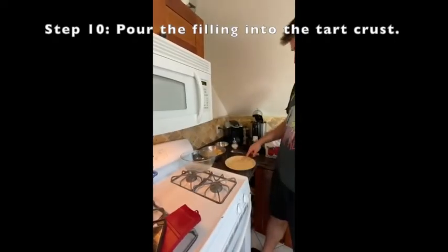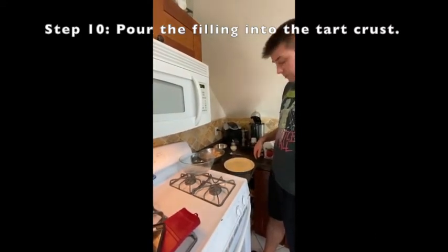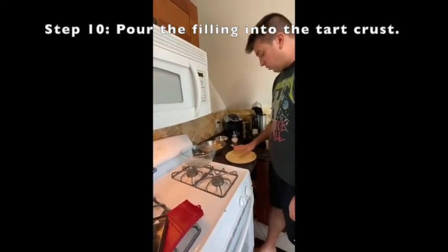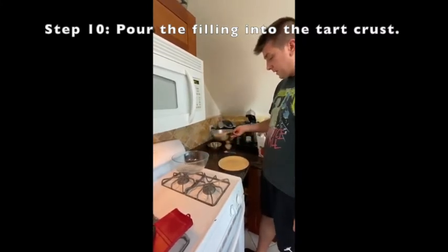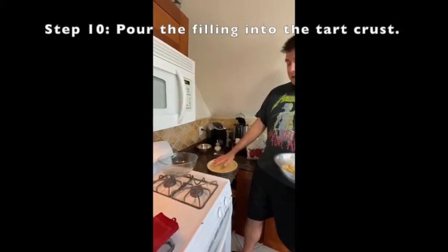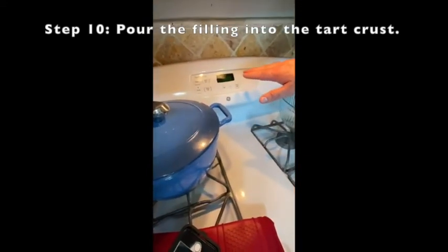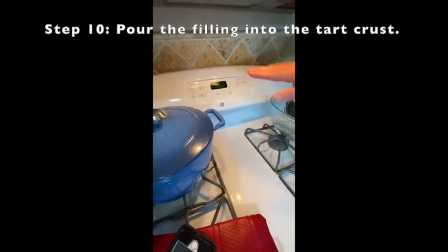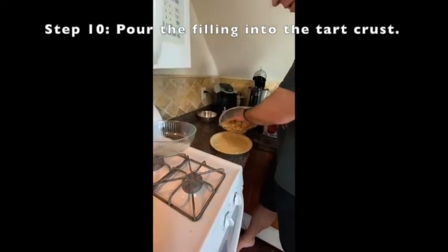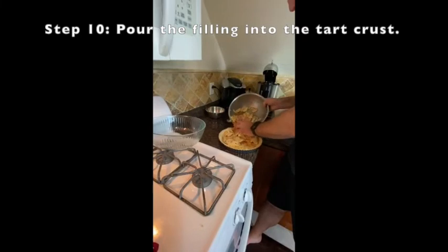We've just finished spreading the dough into our tart pan. Now we're going to take the apple filling and pour it into the pie crust that's already in the tart pan. We've already gotten the oven up to 400 degrees, so make sure the oven is at 400 degrees before completing this part — that way when you're done you can immediately move it into the oven.